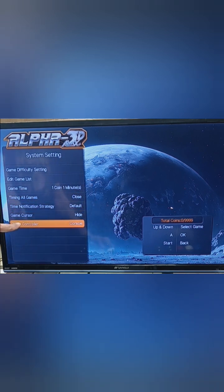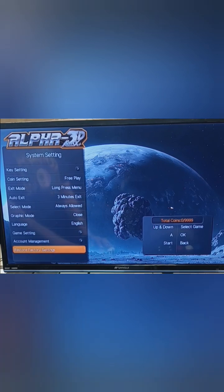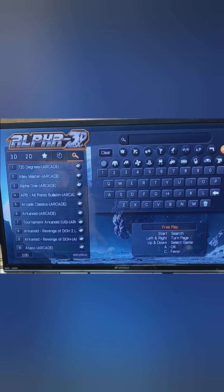Another setting is game controller. Right now it's set to console, meaning USB controllers would be set for players three and four. Switching it to handle sets the USB controllers to players one and two. Press start to go back. There's also a restore factory settings option — if you've changed something and need to reset, you can restore everything back to default. Press start when done to return to the menu.